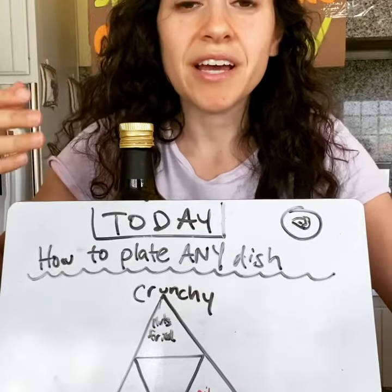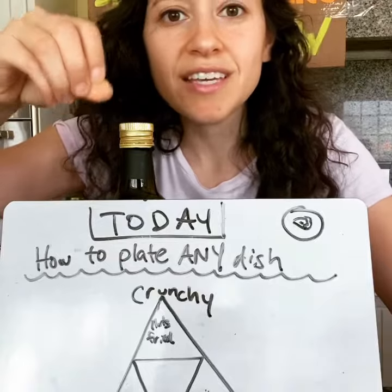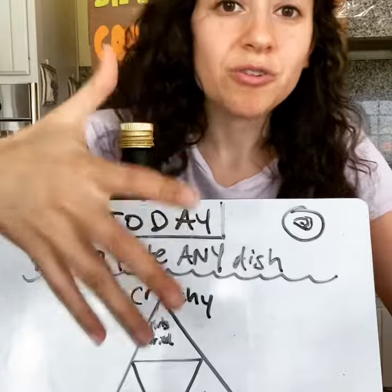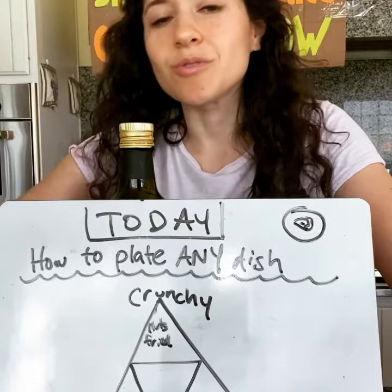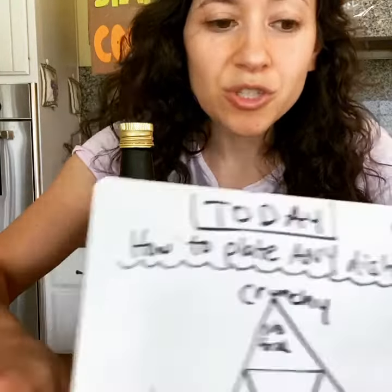You always want to have something crunchy on top, like something fried, or nuts, or seeds. You always want something saucy on the plate, which is going to be like a cream, a cheese, or oil. And then you want something fresh, which is herbs, or zest, or juice of a lemon or an orange.